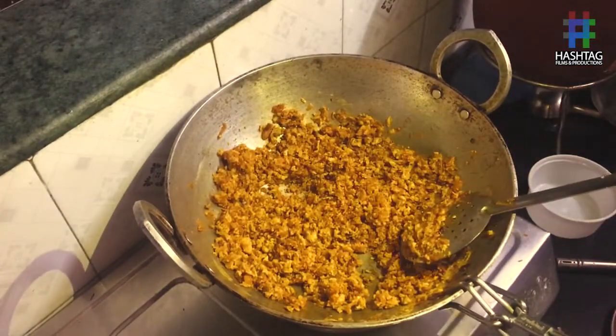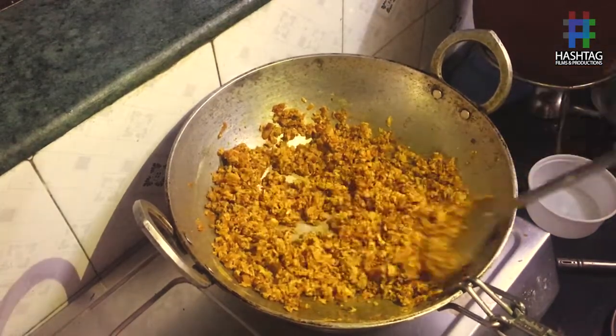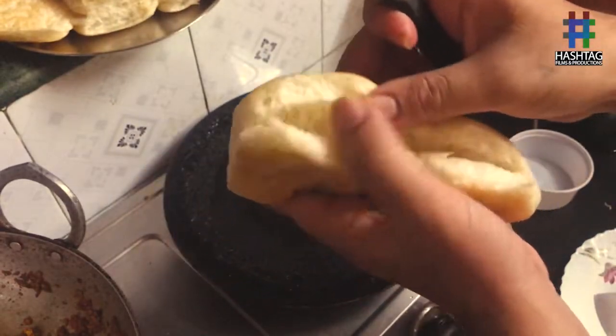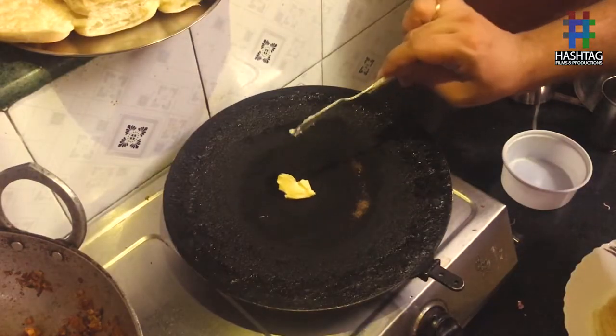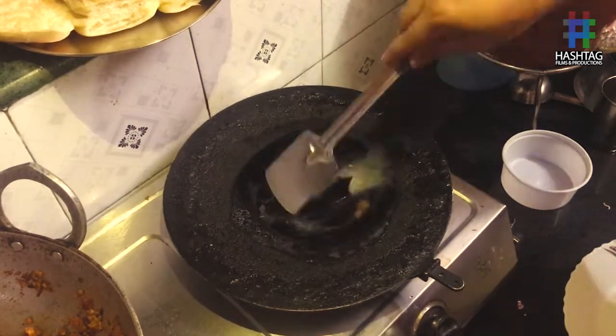After 5 minutes, you can see the bhurji is ready and now the pav should be cooked. Before putting it on the pan, you have to cut the pav into 2 pieces. Let the butter melt and spread the butter on the pan.